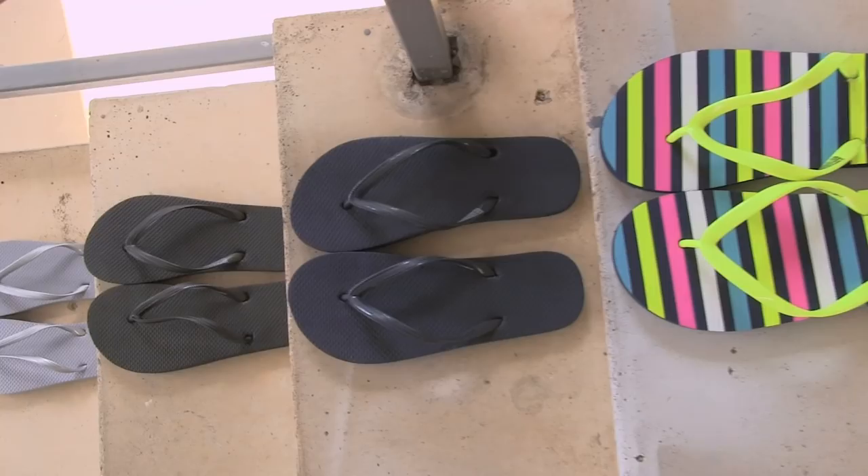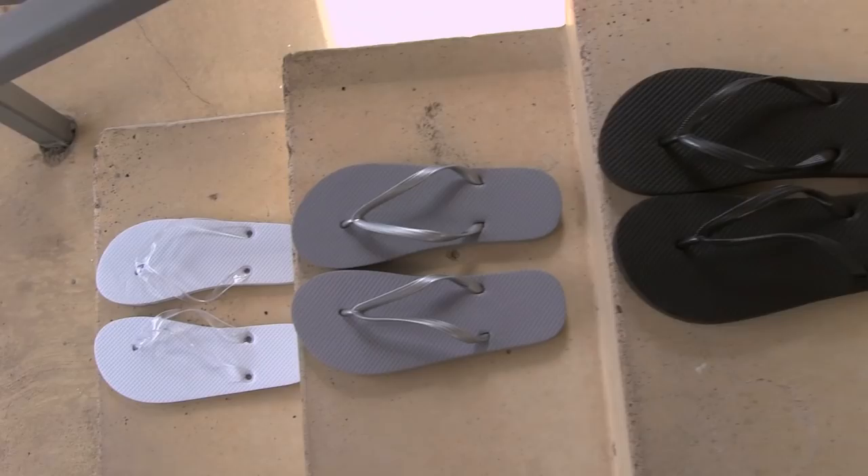You can also get some inexpensive flip-flops from Old Navy, Dollar Stores, JCPenney, and probably many other places.